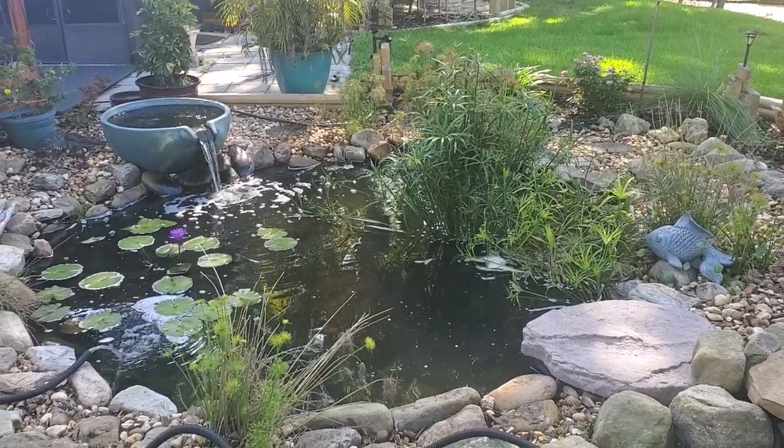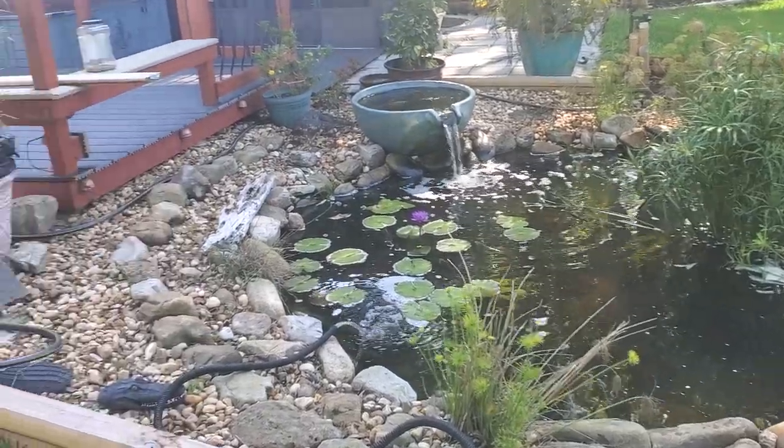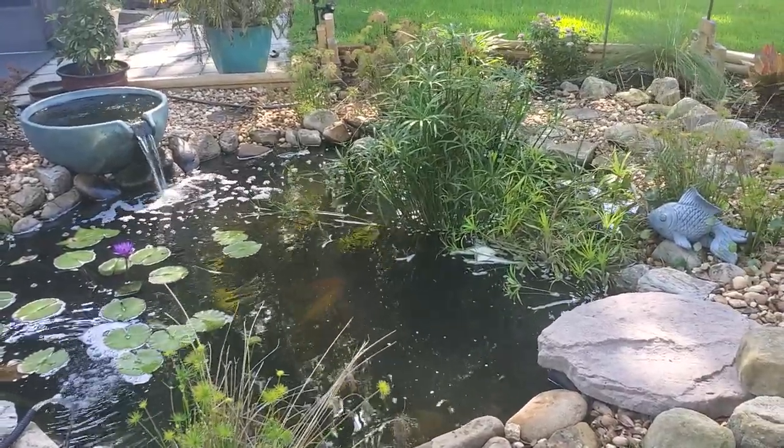Hello, so today I'm going to be showing you guys how to defend your koi pond against attackers such as heron, raccoons, really any animal that would eat your koi.